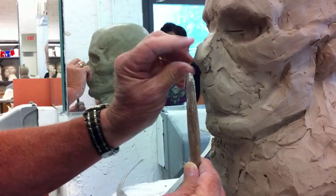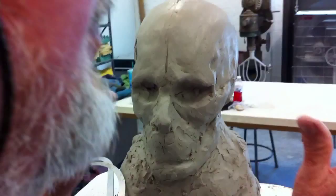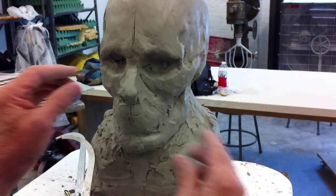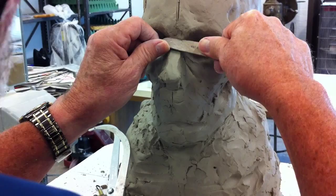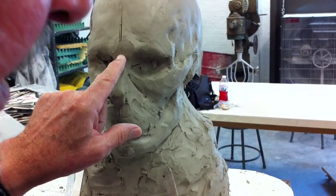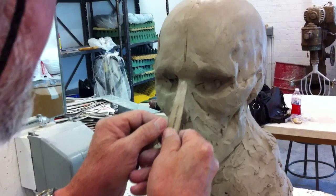Now we have some reference points that are your reference points, which is what's important here. Where this tear duct is, this form of the nose goes on up slightly because the bridge of the nose is at the top of the iris. Does that make any sense to you? So if this is up here, that's the center of the iris. Top of the iris is right up there. Hey, it works.